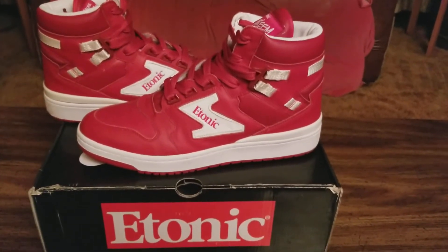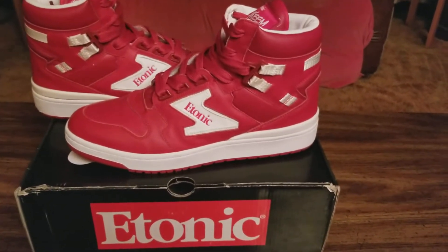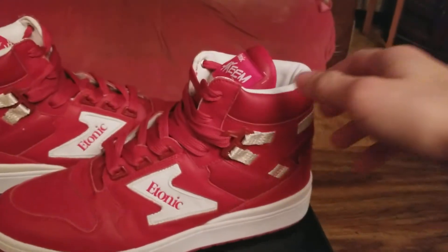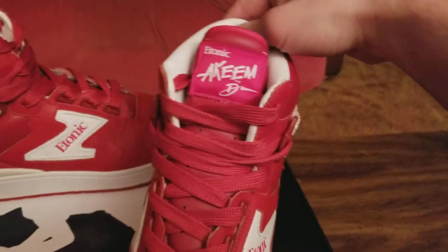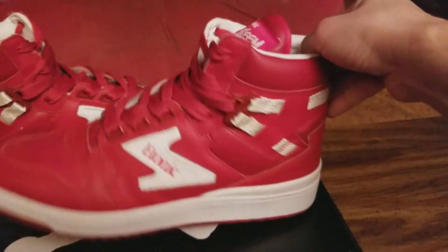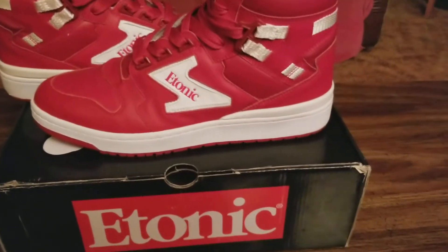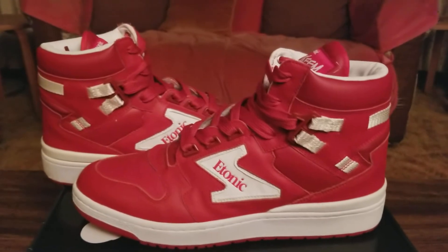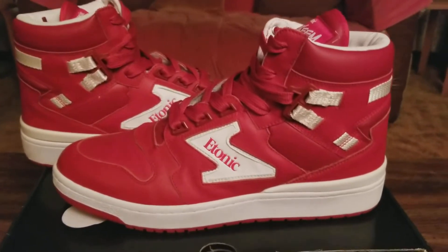We have the Atonic Dream 1 — the signature shoe from Hakeem Olajuwon, as you can see here from the tongue. It looks a lot like the Jordan One, but it has a couple of features that are kind of different from it.